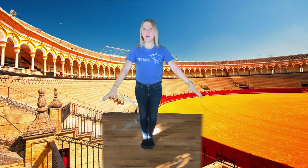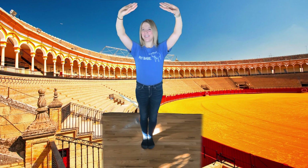Good! Can you try that with me? Ready, go! 1, 2, 3, 4, 5, 6, 7, 8.